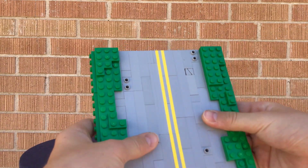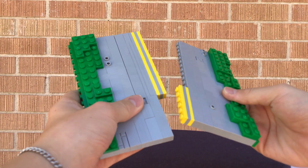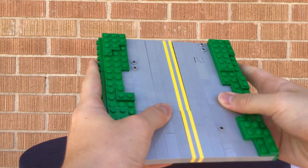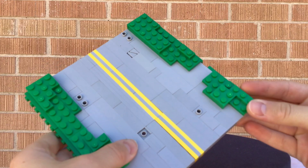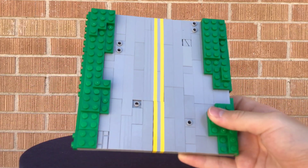The road is simple. I used a snot technique and added some yellow lines for the road, and I added some green terrain on the sides. It's a pretty simple road, but it gives it a nice effect and I love how it turned out. Really cool road.